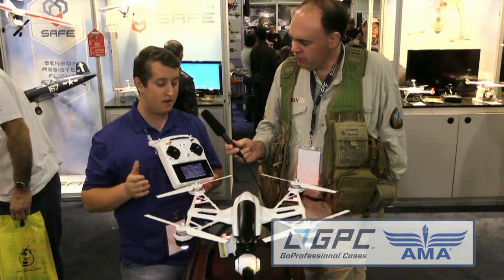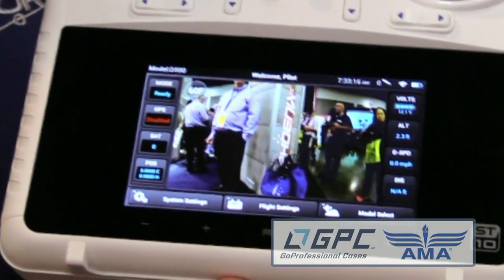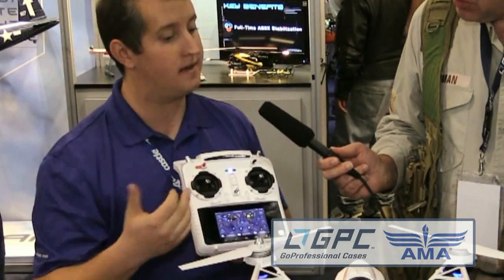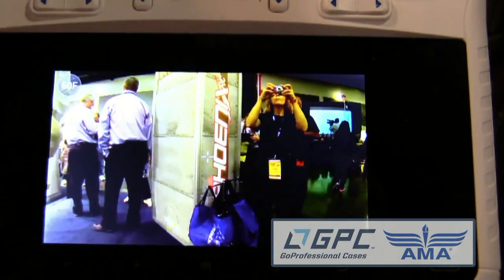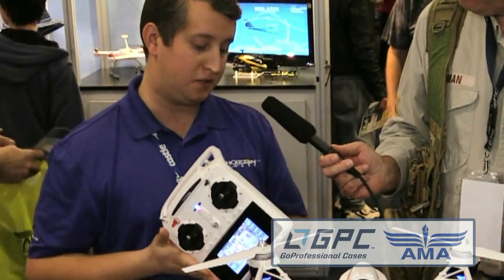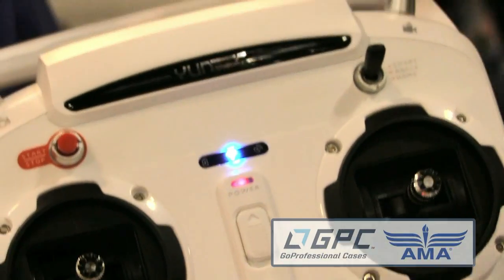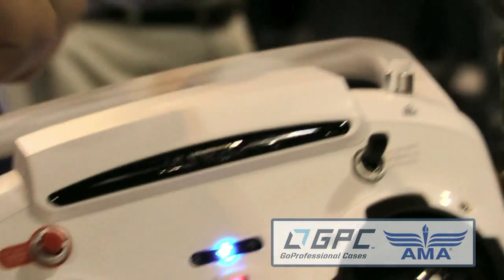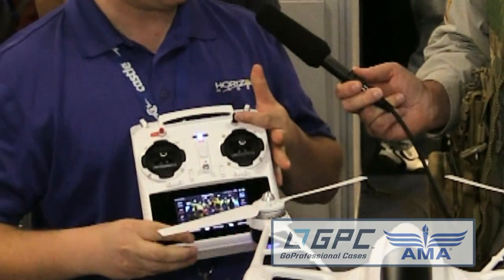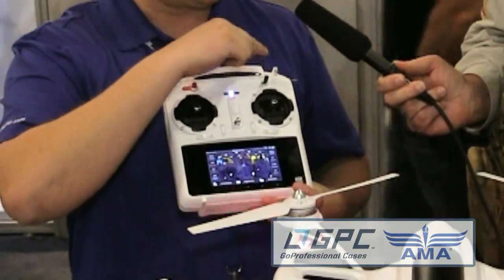They have a really slick radio system with an Android-based screen which is your video downlink. You've got a full suite of telemetry on board — altitude, ground speed, distance from home, GPS coordinates, everything. Double tap the screen and you get a full-size video screen. On the radio itself there are cool features too: you can change the pitch of the camera, take a photo with a click sound, start/stop video, stop and start the rotor blades. There are flight modes — smart mode, an angle mode similar to our AP mode, and return to home.